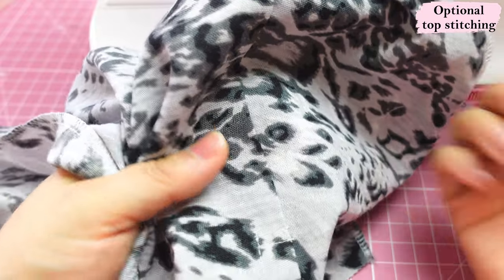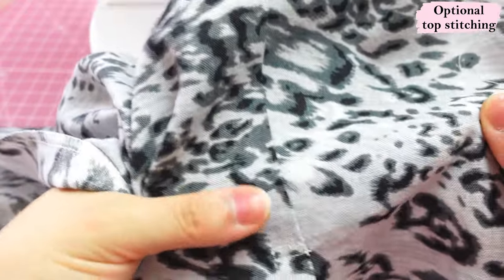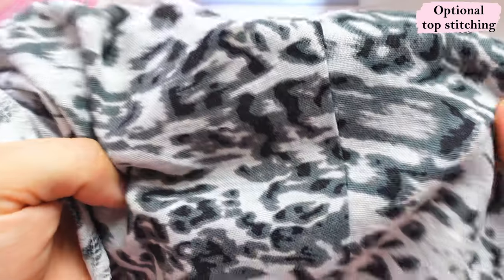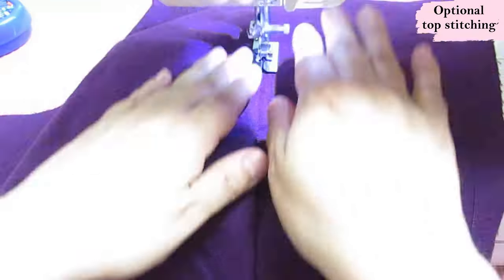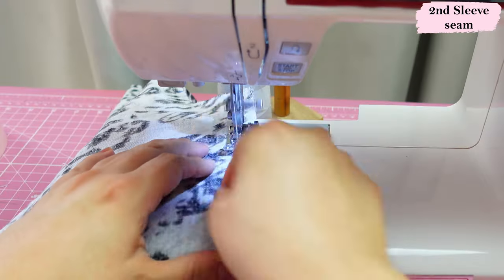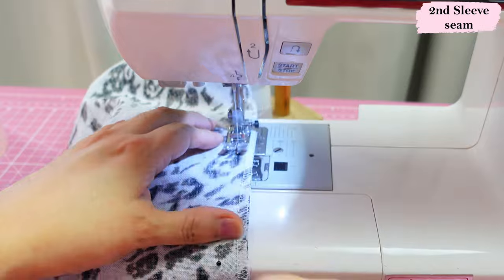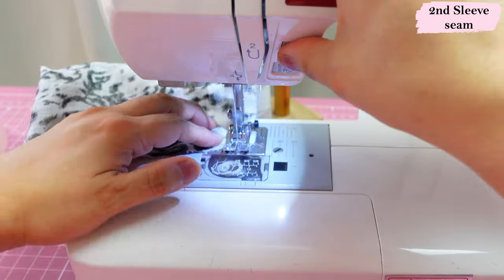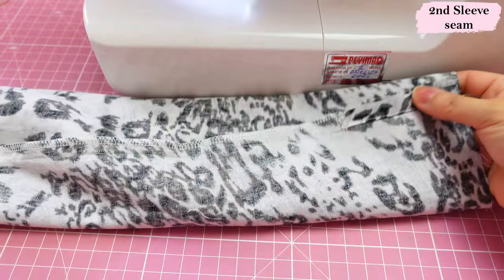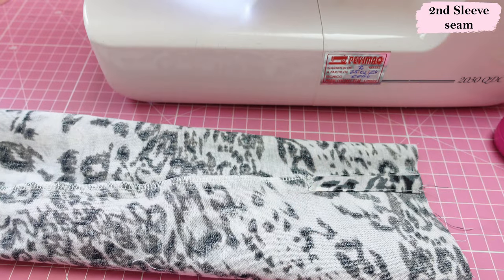There's something optional you can do now: topstitch the long seam of the sleeve. Depending on whether it's denim or for aesthetic reasons, this is the time to do that edge stitching or topstitching all the way from the top of the sleeve down. For this sleeve it's a print and no one will see the topstitching, so I'm not going to do it, but I have done it with solids or denim — sometimes even a double row. Now that the vent is done we can sew the long seam of the sleeve. That seam is sewn and pressed neatly, giving us the sleeve completed with the vent seam at the back. Now we just need the cuff.